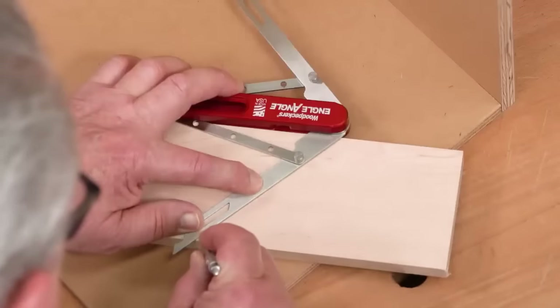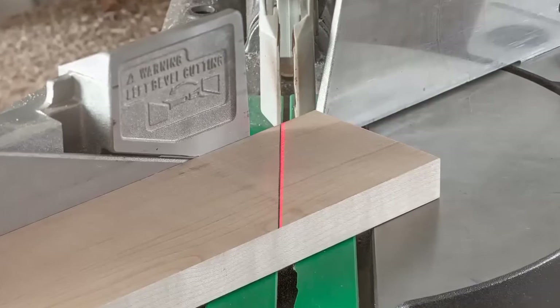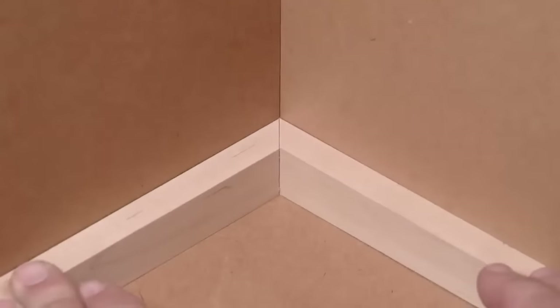Transfer the bisected angle to a piece of stock. Set the miter saw to the line and cut the joint. And the miter fits perfectly.